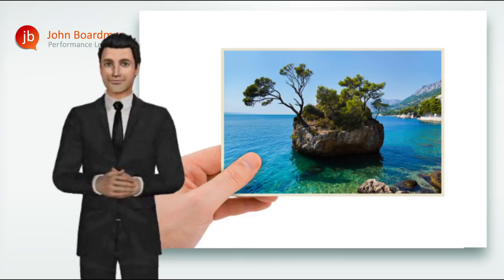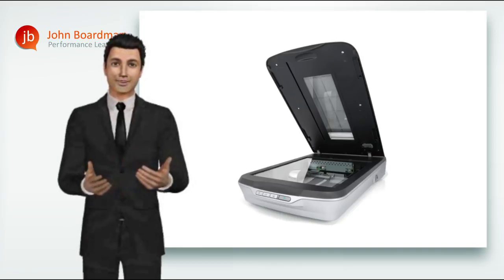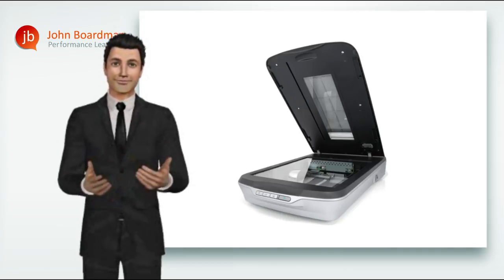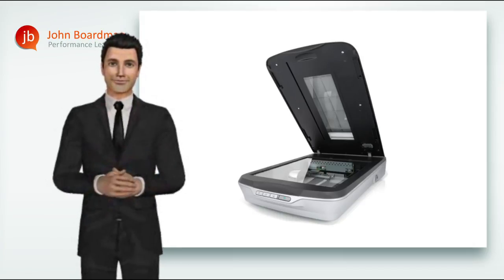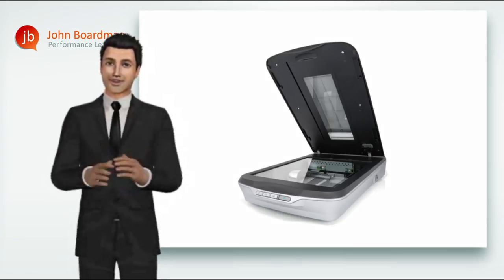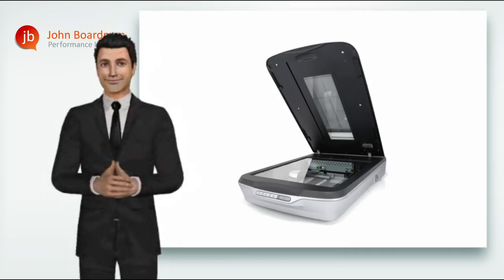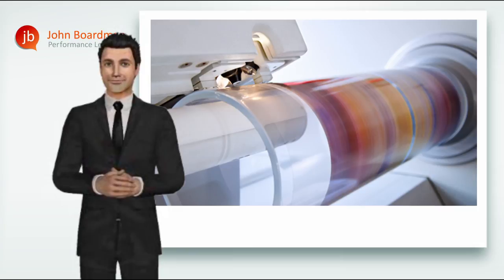Scanning inevitably adds another quality variable into the process. Today, scanners are everywhere and incorporated into every sort of image capturing device, including phone apps. However, scanning an image for high quality print output is still a great skill in itself. And if you're looking for a really high quality image capture, scanning is a process perhaps still best undertaken by your print supplier on a high-end professional scanner.